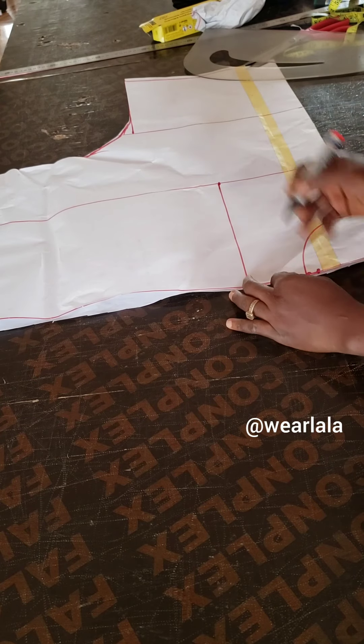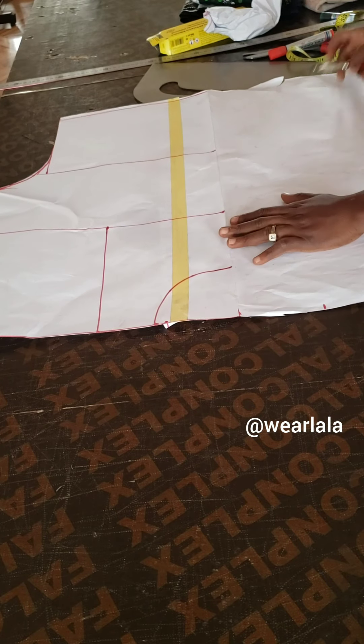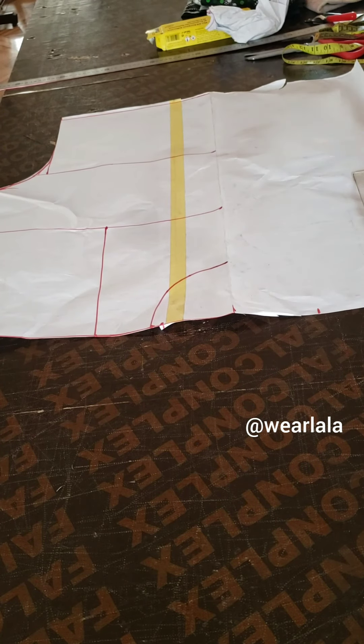I'm marking where the neckline ends on the other side so it's easy to work with later. I've opened up the pattern — this other side will be the off-shoulder part. I'm folding back to trace my shoulder line so it reflects on the other side of the pattern, making sure everything is well placed.